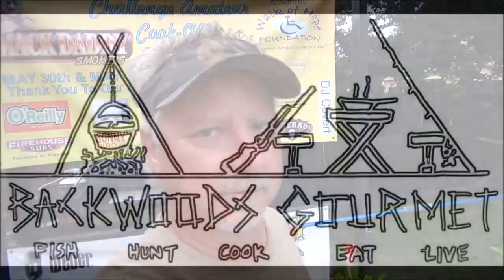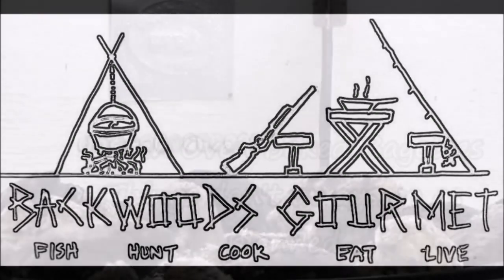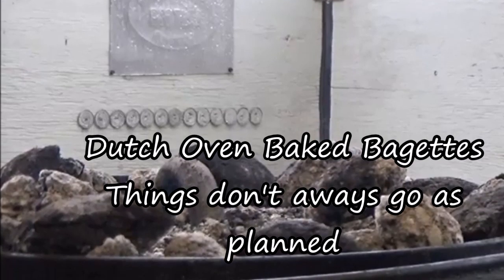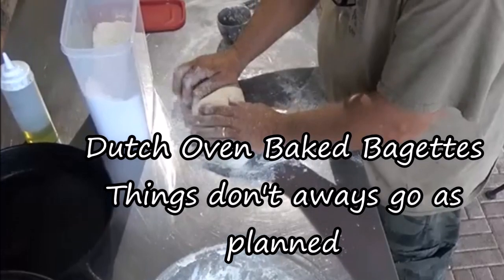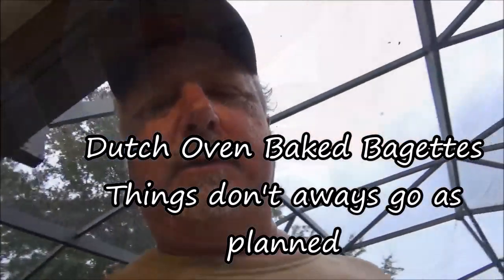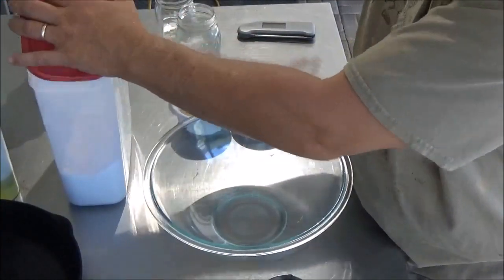Hey, welcome to the Backwoods Gourmet. Today we're going to try to make some nice French baguettes in the Dutch oven, so y'all stay tuned. I've never made this before, but I have made bread a couple times in the Dutch oven and it usually turns out pretty cool. So let's give it a shot. We're going to go ahead and start our dough.